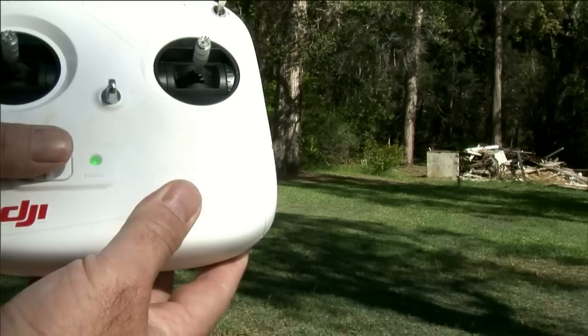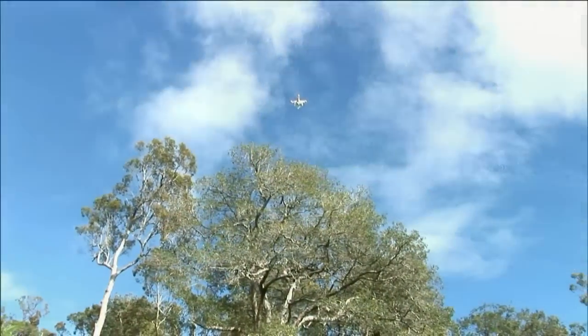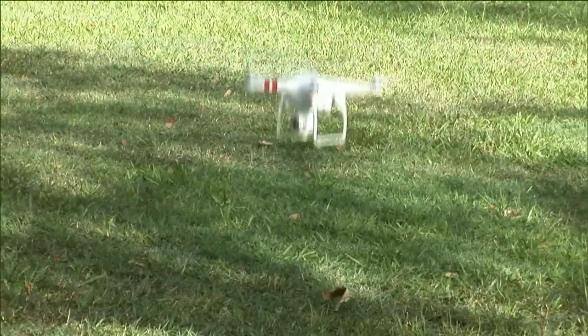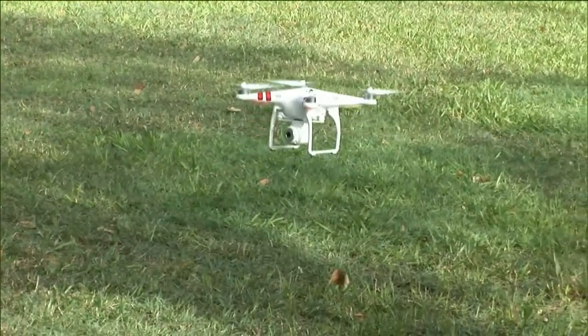So, fail safe on by turning off the controller. You can see here the Phantom makes its descent as it should, and as it gets close to the earth it feels the ground and then lands itself quite elegantly and shuts the motors down.